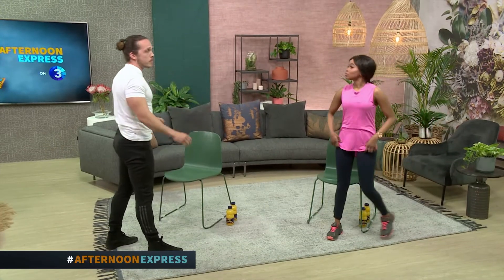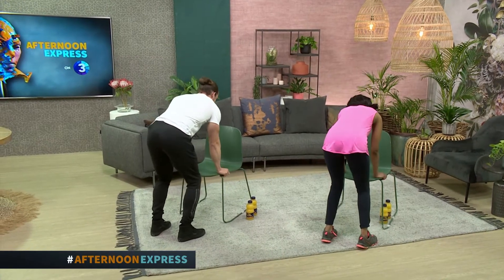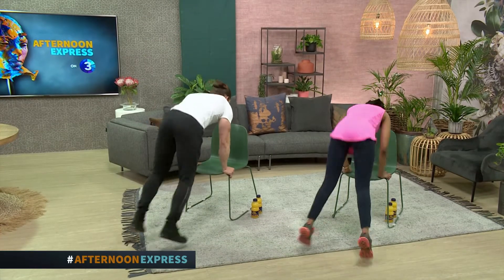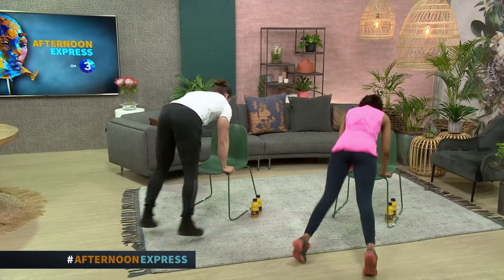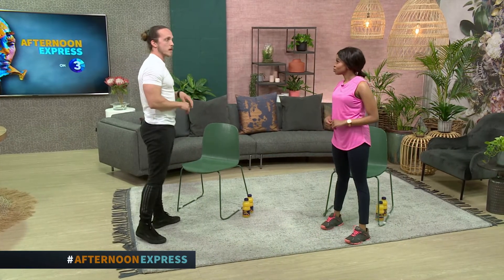We're going to get that heart rate up with the formidable foe — the burpee. We're going to use the chair and do an incline burpee: grab the chair, jump back, and up into the air. That's one. Nice and easy — two, three. That's going to be great to get your heart rate up once again.